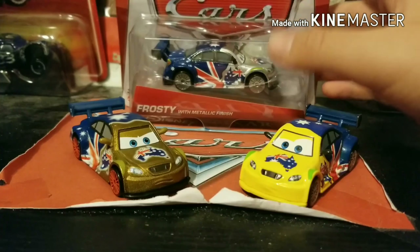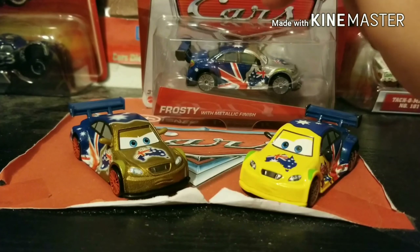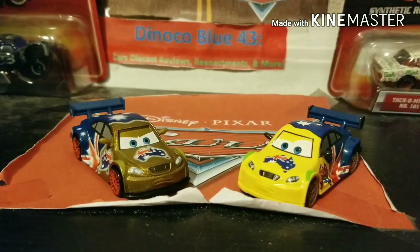The Silver Frosty I actually did get off of eBay, not from a Facebook guy. That review will be coming out in the near future. Looking forward to that myself — I'm always excited to record brand new videos for you guys.